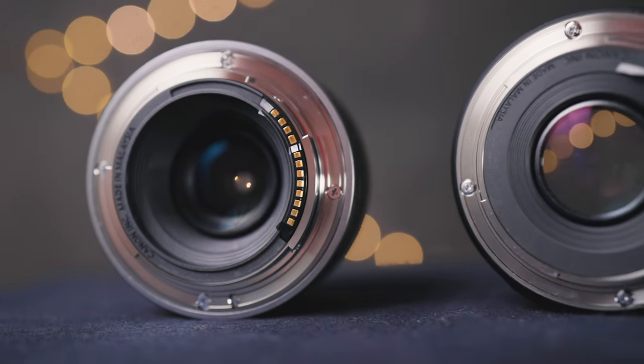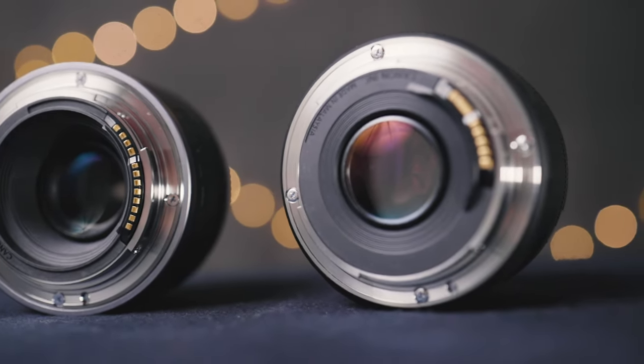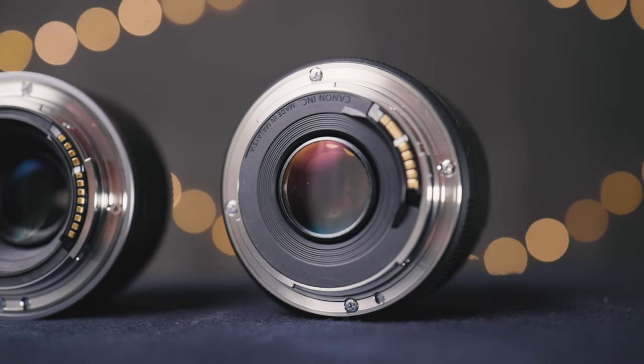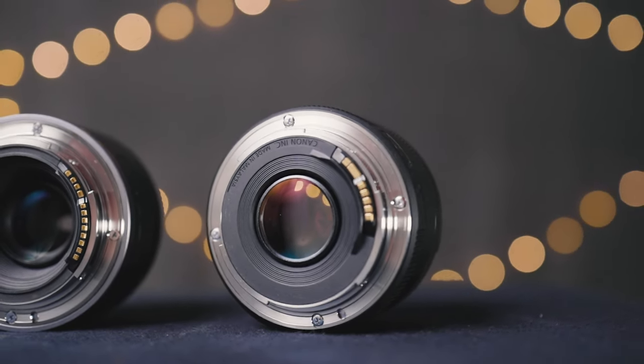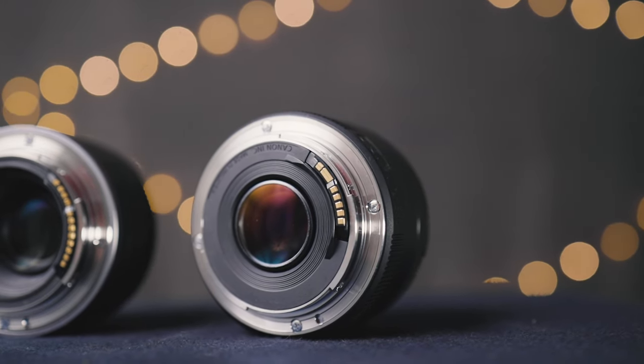Physically, these lenses are both very similar in size and weight — they're both very small. The RF version is actually the smallest lens on the RF mount at this point. They are both made entirely of plastic, except that they both have a metal lens mount, which helps the lenses to be a little bit more durable. Neither of them have weather sealing and neither of them come with a lens hood.